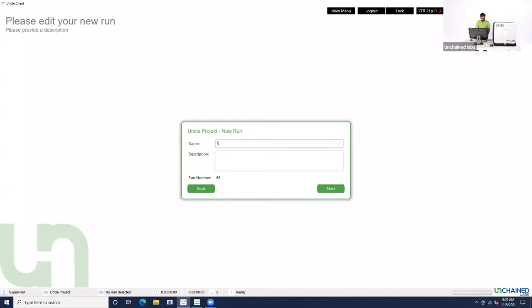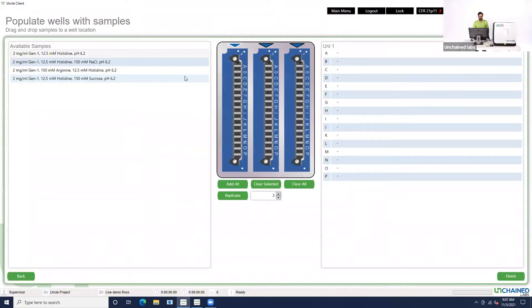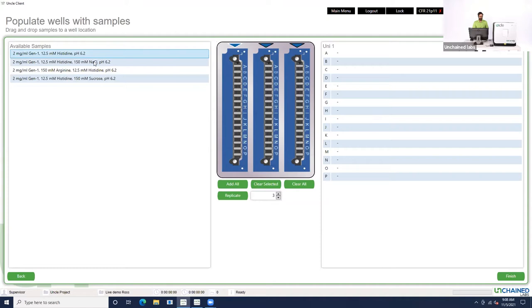Click on the project folder. We're going to save everything and give this run a name — we'll call it LiveDemo. Now we pick which sample set we're going to use. We're looking at a monoclonal antibody in four different buffers: 2 milligrams per milliliter of our monoclonal antibody in 12.5 millimolar histidine buffer at pH 6.2. The only difference between these four samples is the excipient: no excipient, 150 millimolar sodium chloride, 150 millimolar arginine, and 150 millimolar sucrose. We highlight all four samples and hit replicate — that adds samples to the virtual UNI in the middle of the screen, with triplicates listed on the right.